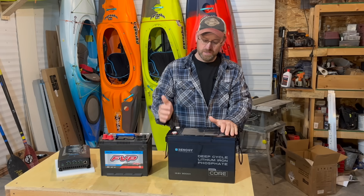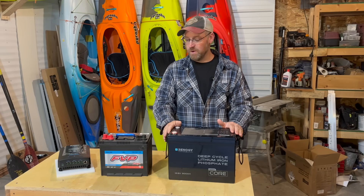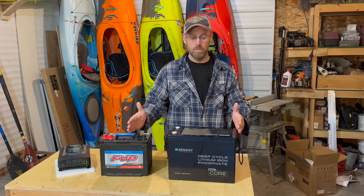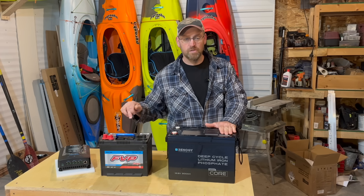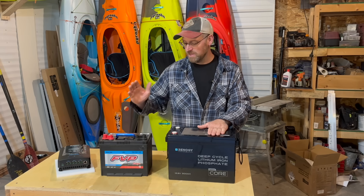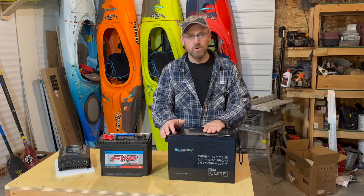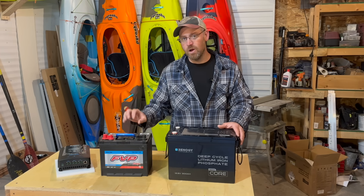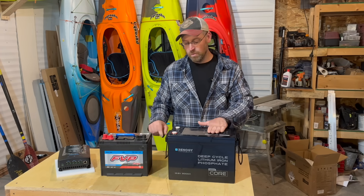Before we install the solar panels I want to talk about this battery. This is Renogy's 300 amp hour Core Mini battery. A normal 300 amp hour battery I'd assume is somewhere around the size of my 200 amp hour, which is pretty large. This is very compact and very light for 300 amp hours — basically three or more times the capacity of a small lead acid battery for only an extra 14 pounds. This one weighs around 55 pounds; this one weighs around 41 pounds. At 3,840 watt hours, I'm going to need those watt hours because my next project is installing a 12 volt DC rooftop air conditioner on my camper.